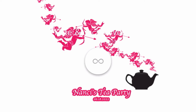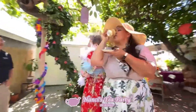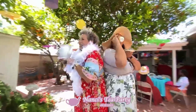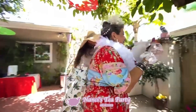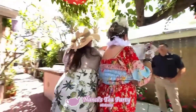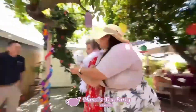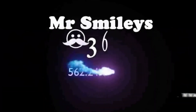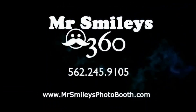Virtual Attendant off, Survey off, Disclaimers off — and now we're ready to start the event. This was the welcome screen we set up. Check out what the video looks like: there's the middle section at 0.25 speed, and then the last section speeds back out. And of course our trailer — Mr. Smiley's 360, our number and our website.